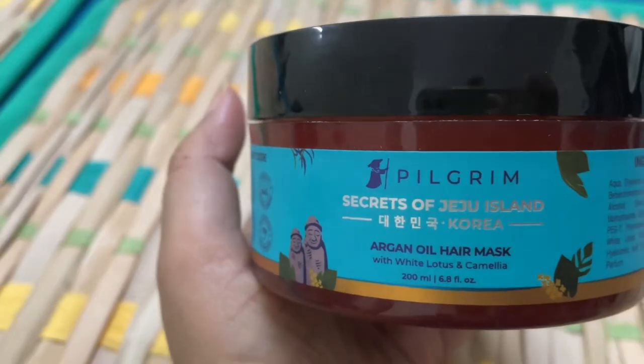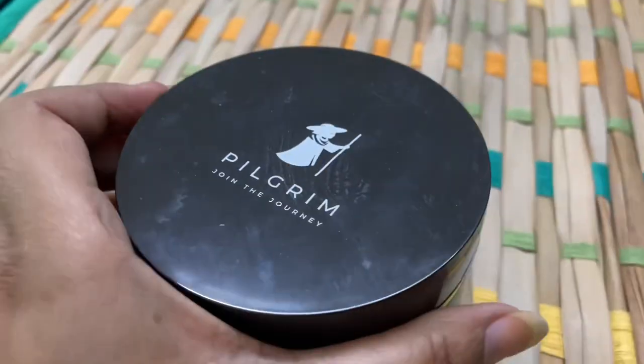I sometimes put on henna, but henna also makes hair dry, so I always use a hair mask along with it. This time I ordered Pilgrim's argan oil hair mask. Argan oil is really, really good for hair. Most of the time I use hair masks for nourishing my hair, and I feel argan oil is the ingredient that works the most on my hair.